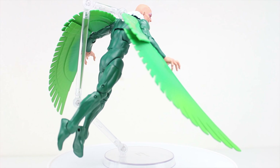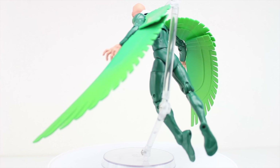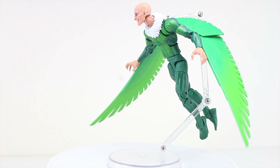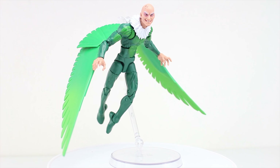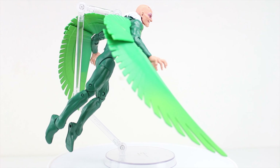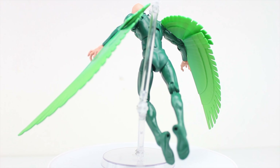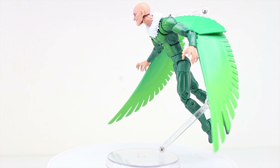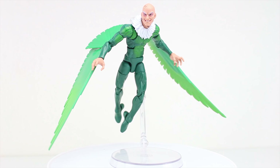Let's talk about the aesthetics — my god, this is an awesome figure. The head sculpt is fantastic, and the reuse of the body fits. There is an argument to be made that it is a little too fit for an old man of Toomes' stature, but the suit is supposed to have a side effect that makes Toomes physically fit. I've seen him depicted both ways — as a more average-bodied individual and as a very athletically fit person. There's very little to screw up with this figure as he's generally mostly all green.